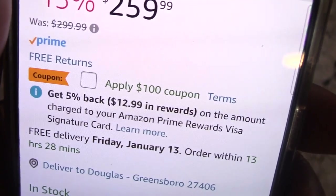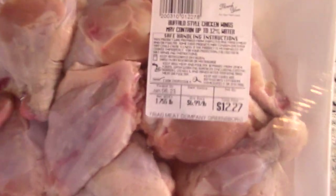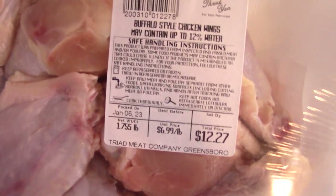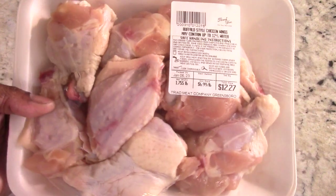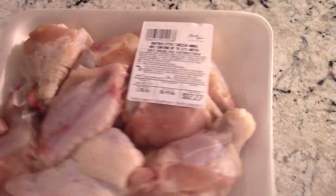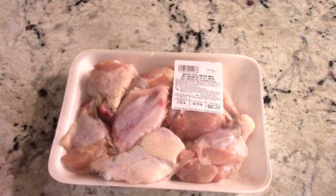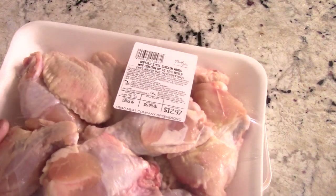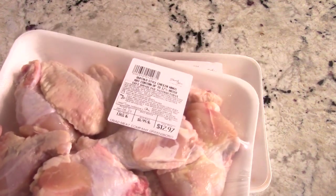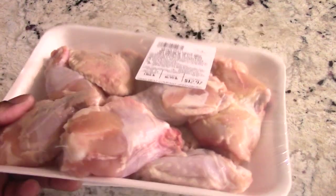These wings certainly weren't a discount before the pandemic — it was half the price. This is probably about nine or ten wings for twelve bucks, so I bought two packs. I want to see how many wings we can get in here. I'm thinking we can get 22 to 24 in there, but we'll see.